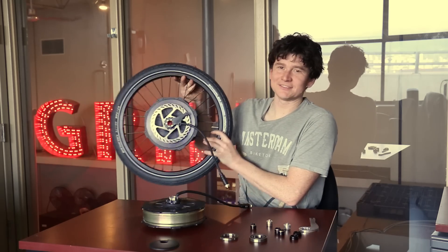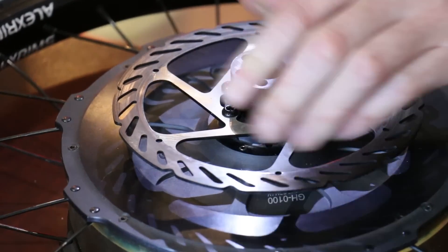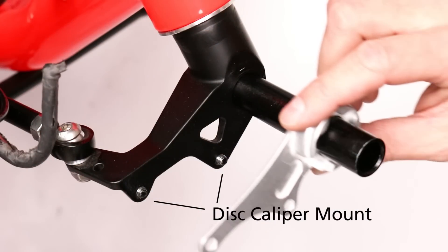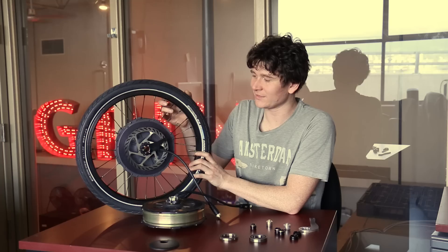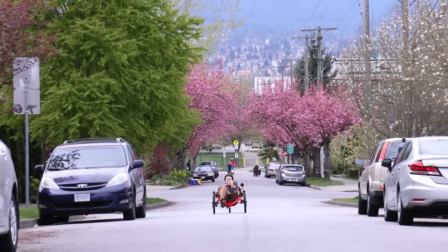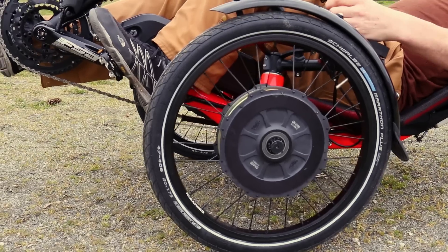For single-sided applications, we machined a torque arm that goes on the disc side of the motor axle and includes the two mounting points for your disc caliper. What that does is lock the axle against spinning using the existing bolts that are holding the disc brake on, and helps hold the motor in place at the same time. Now you can electrify a trike with two front hub motor wheels and get insane power and hill climbing capability.